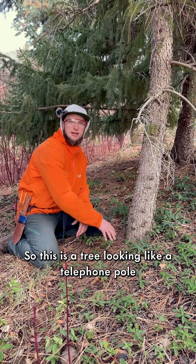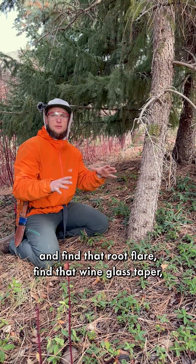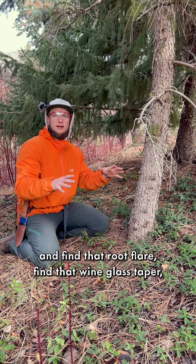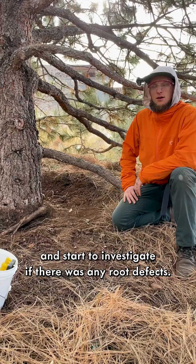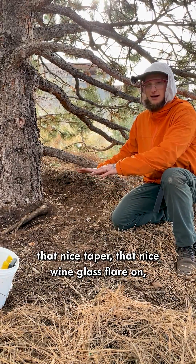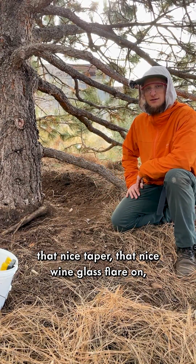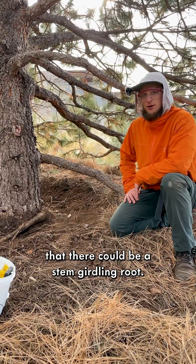This tree looks like a telephone pole, so I'd want to pull the soil away, find that root flare, find that wine glass taper, and start to investigate if there are any root defects. When we investigate trees where we can't find that nice taper or wine glass flare, we often suspect there could be a stem girdling root.